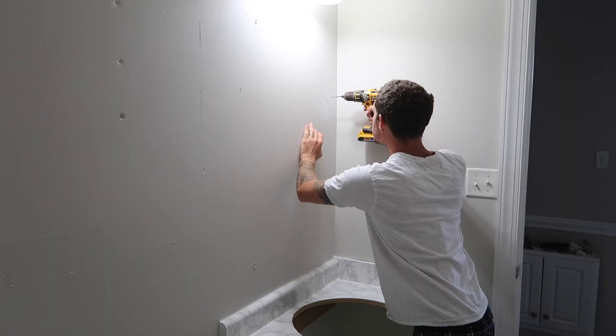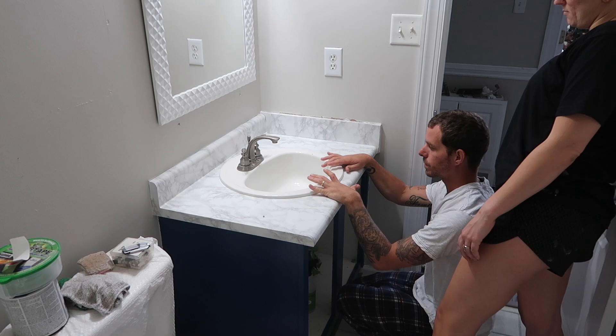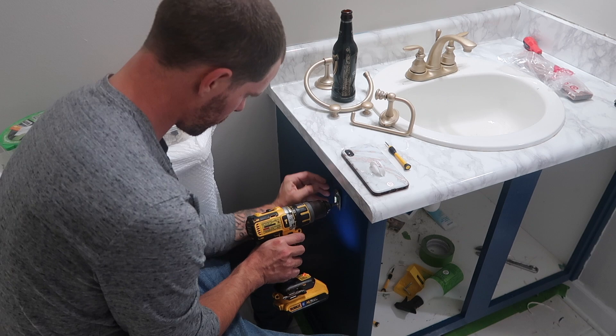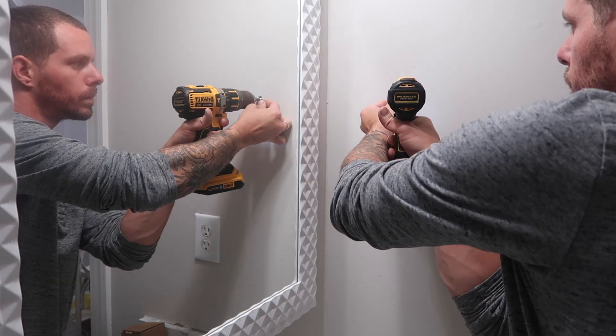After finishing the counters and walls, it was time to put the bathroom back together. We hung the new mirror I got from Hobby Lobby — shout out to their spring clearance. Then Tim put the sink back and reinstalled the newly painted faucet, towel holders, and toilet paper holder. We saved money by spray painting these instead of buying new ones. When doing home projects, think outside the box — you don't have to buy everything brand new. There are usually ways to repurpose what you already have so you can splurge on things you really can't live without.